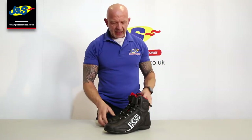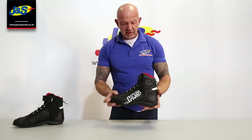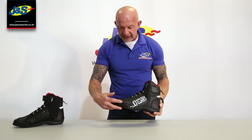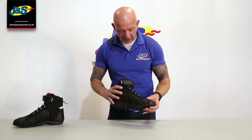It only comes in the one colourway and it's designed for summer use. Having a look at it, it's quite a stylish boot really. Nice bit of ankle protection here as well, with the BKS logo on it. It has a toe slider type protector on the outside by the toe, and a gear change pad as you'd expect as well.